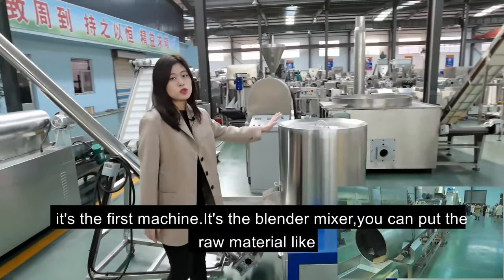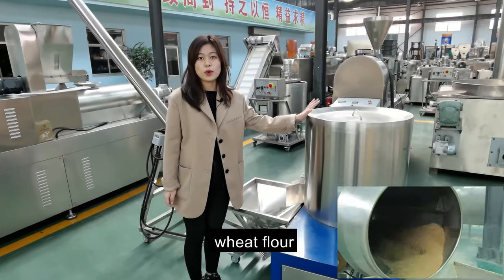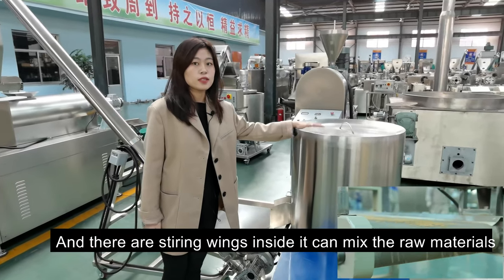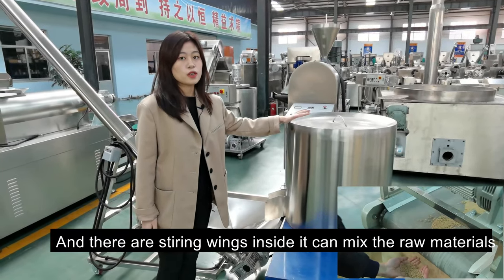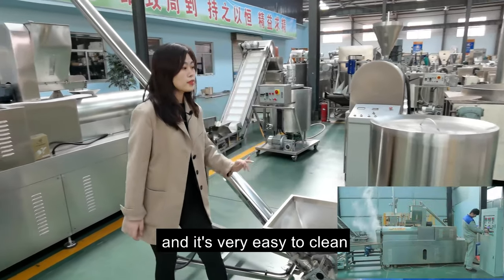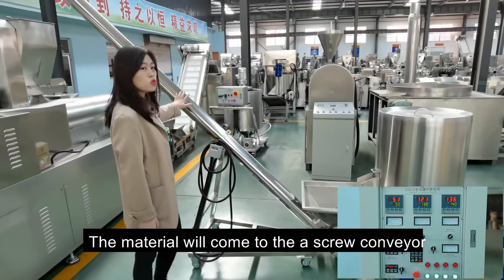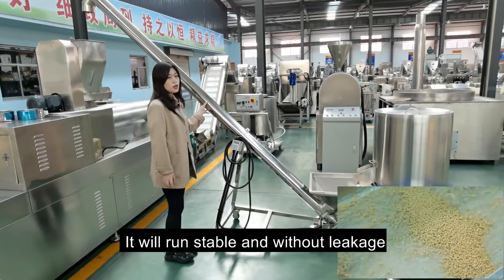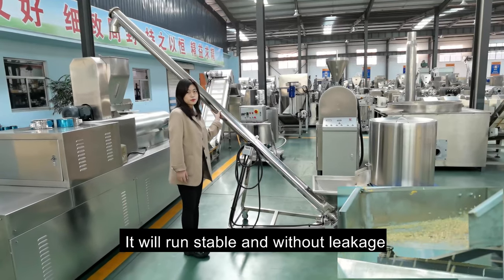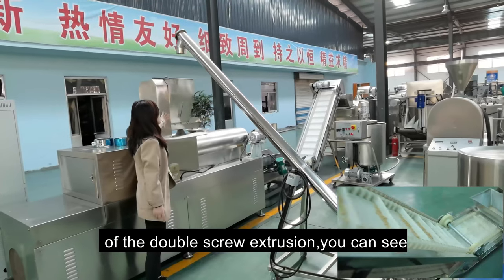The first machine is the blend mixer. You can put raw materials like wheat flour or corn flour inside — there are stirring blades inside. It can mix the materials with water evenly and is very easy to clean. After the blend mixer, it will convey to the screw conveyor, and then to the double-screw hopper.